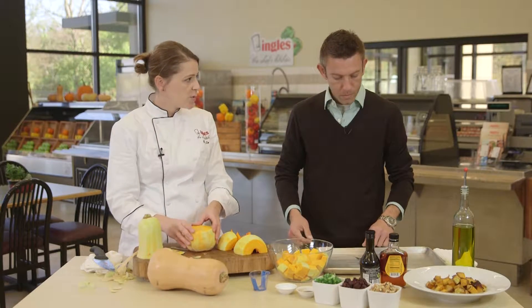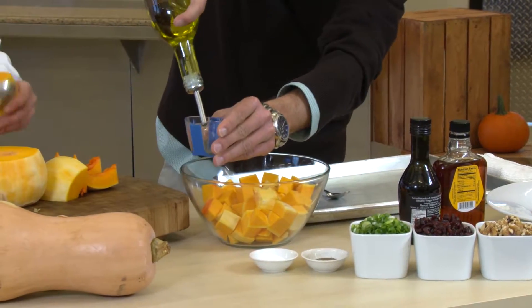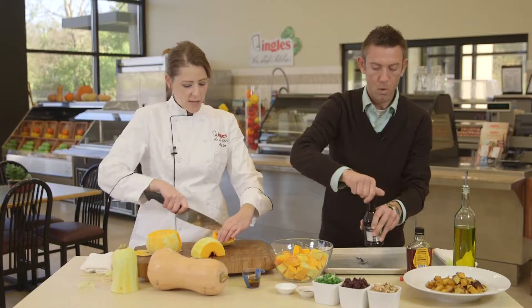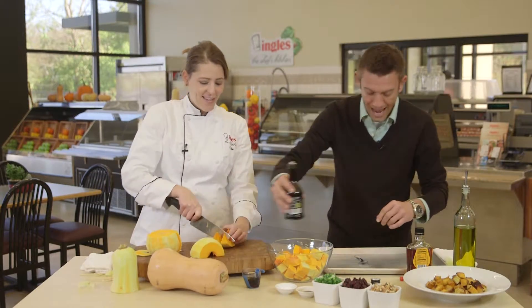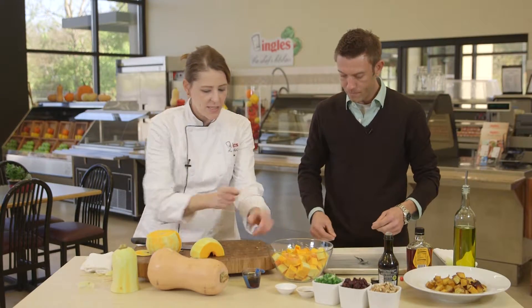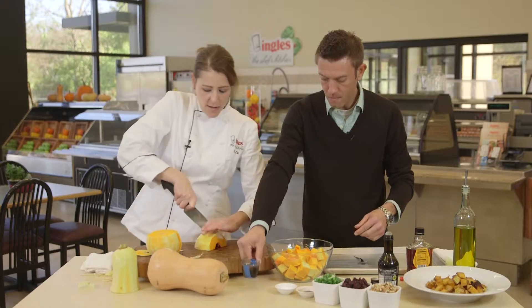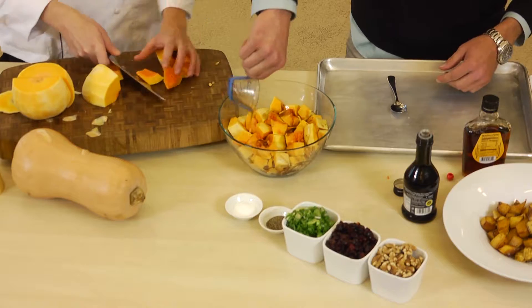We want to start with two tablespoons of olive oil, one tablespoon of maple syrup, one tablespoon of balsamic. That's pretty easy — very simple, easy recipe to remember. Go ahead and add it all right in, and then season with some salt and pepper.